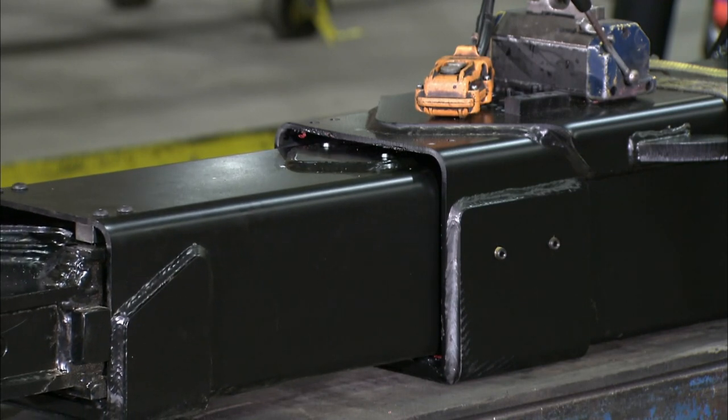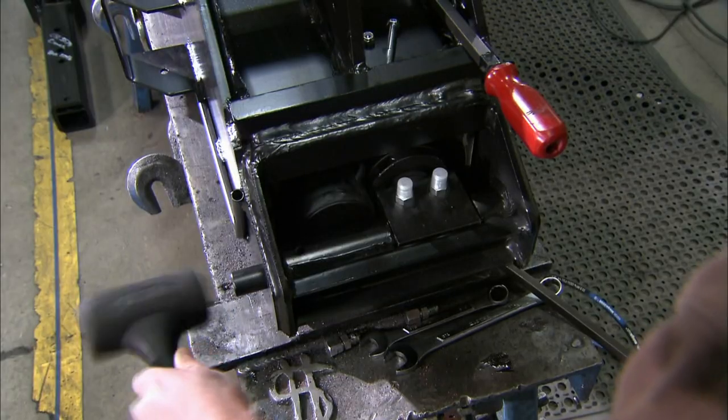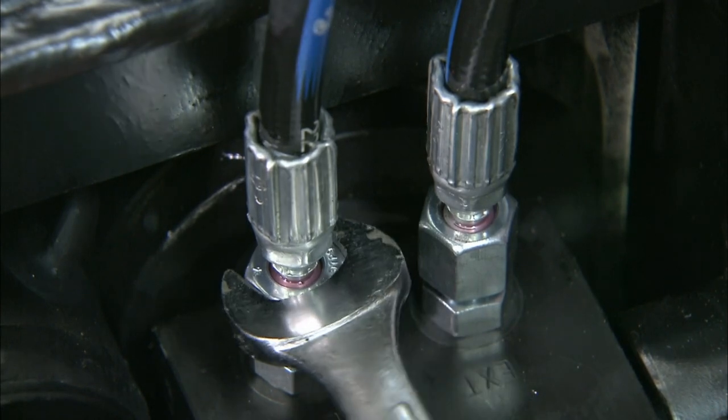Workers hook up all of the hydraulically powered components to a testing machine. If everything functions properly, workers connect permanent hydraulic lines.